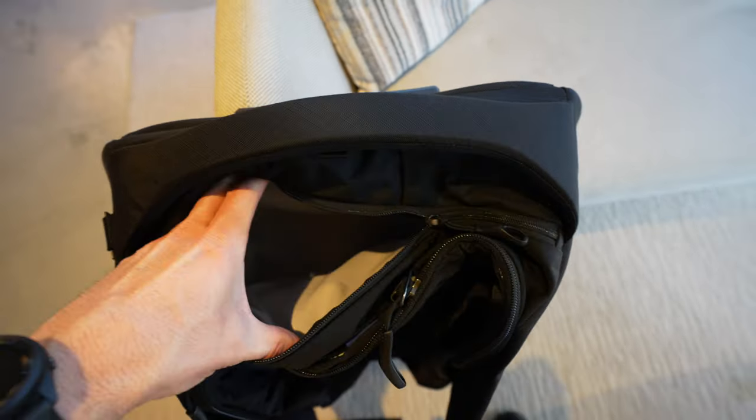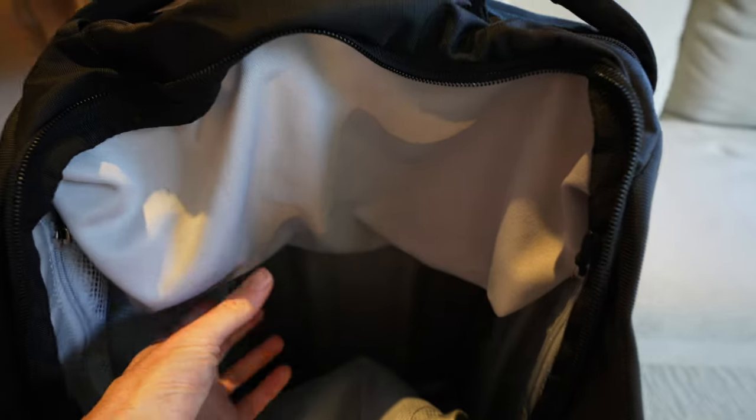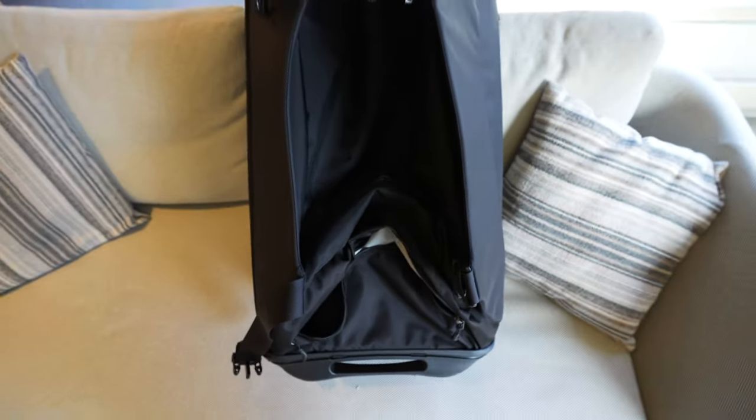Aside from the big bucket, there's a spacious soft pouch on the top that can be used to pack things you might want to grab easily, like a protein bar or a fresh pair of socks. On the bottom, there's a compartment you can use to separate dirty laundry or shoes.